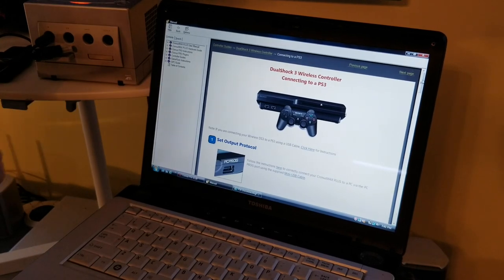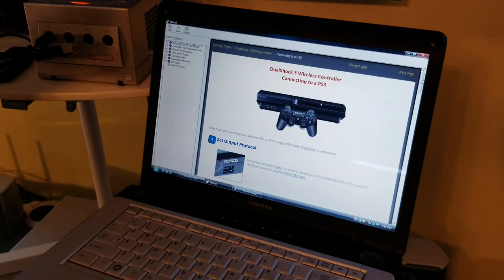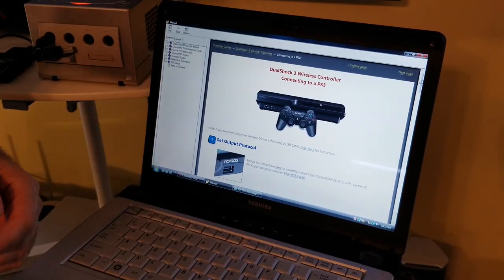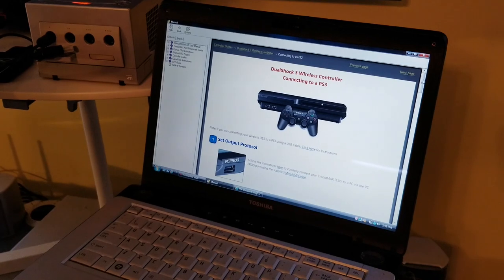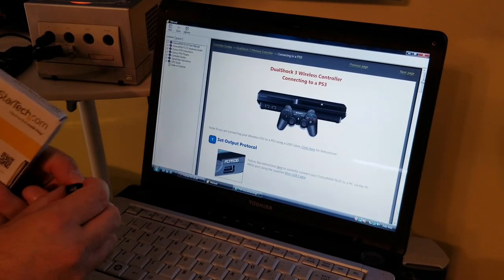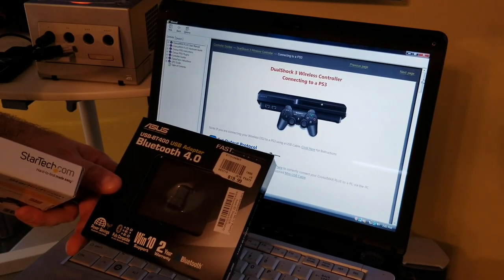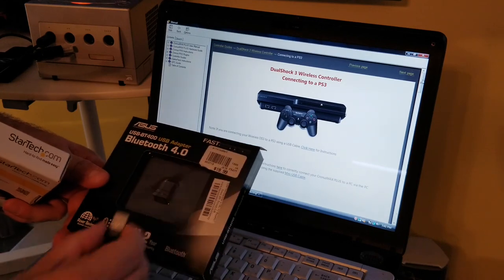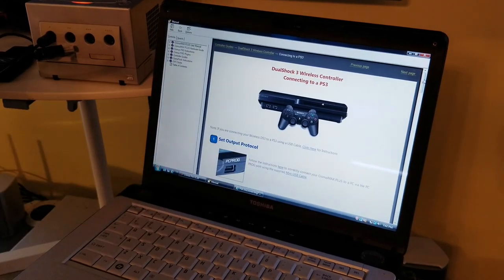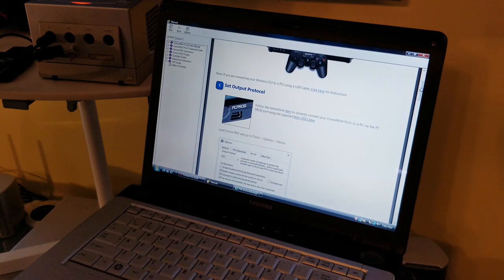On screen is the controller guide for connecting a DualShock 3 controller. I'll go through this briefly — you can always find it online if anything is missed. You'll also need a Bluetooth wireless connector; I'm using an ASUS USB BT400 Bluetooth 4.0 USB adapter, which is a pretty fast adapter. First, set your output protocol for the Cronus Max Plus by connecting the program port via mini USB — not micro, but mini USB.